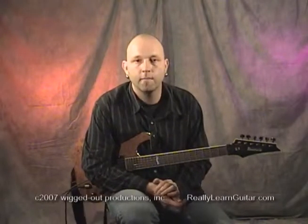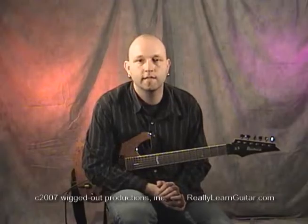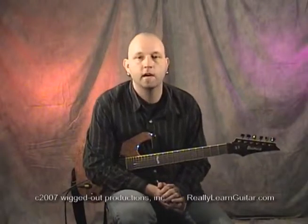Welcome to RealAlertGuitar.com, and here's Jeff's tip of the week. We're going to be talking about whammy bar tricks.